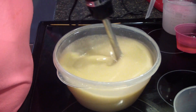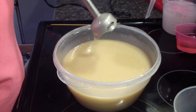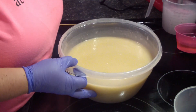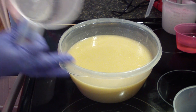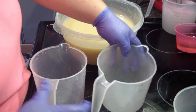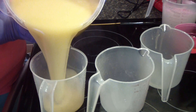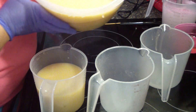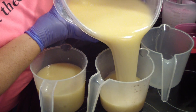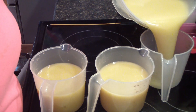It's been a long time since I made this soap so I can't remember how it performs.